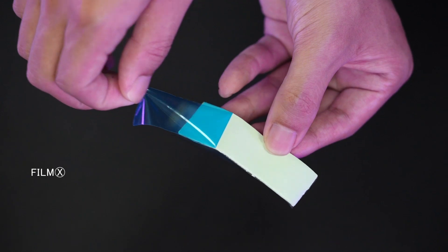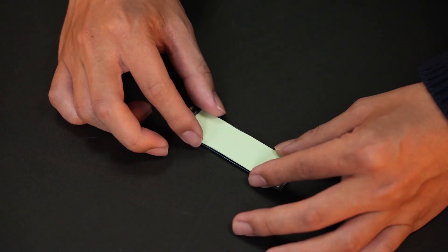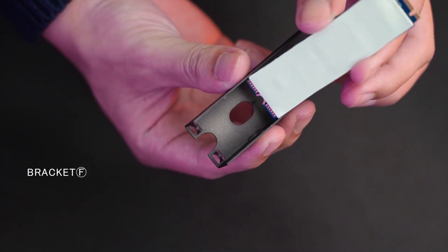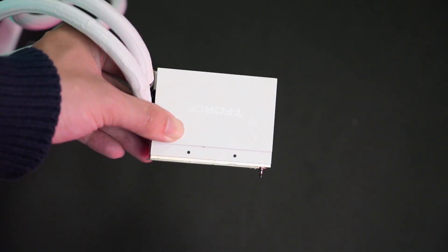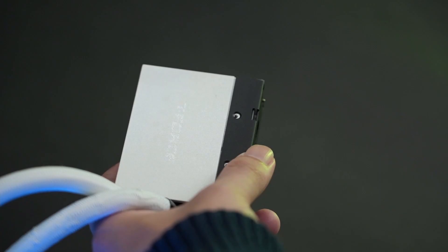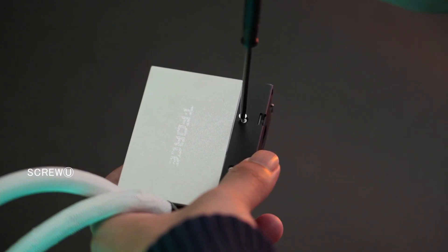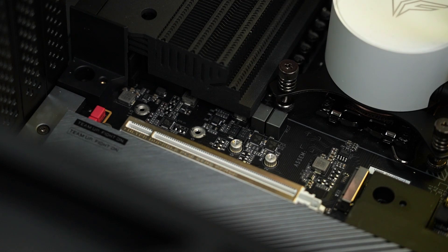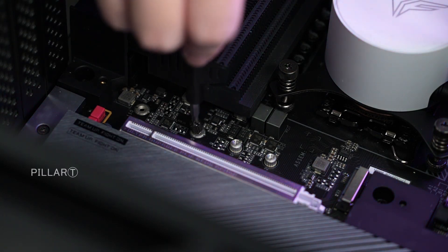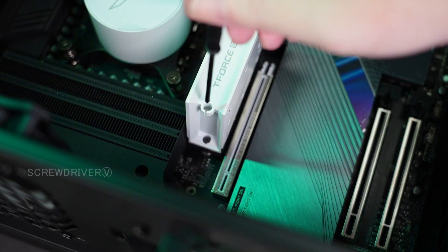To install the M.2 SSD water block, take out the thermal conductive film X first, remove the double-sided contact surface protection sticker, and put it on the M.2 SSD. Note that this SSD water block is only suitable for M.2 SSD size 2280. When placing the M.2 SSD on bracket F, pay extra attention to the direction — the hole of the connecting finger of the M.2 SSD should be on the same side as the hole of the bracket. Take out the M.2 SSD water block and pay attention to its installation direction: the screw hole should be on the same side as the hole of the bracket. Use screw U to secure the water block to the M.2 bracket, then install the assembled M.2 SSD water block to the motherboard. If the motherboard does not have a copper pillar to secure the M.2 SSD, take out copper pillar T from the package and manually lock it to the motherboard. Align the holes of the M.2 SSD water block with the copper pillar and use screwdriver V to lock it to the motherboard.